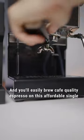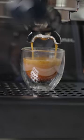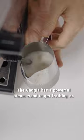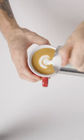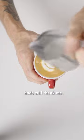And you'll easily brew cafe quality espresso on this affordable single boiler machine and setup. The Gaggia has a powerful steam wand to get frothing on the milk of your choice. Now my latte art may need a little practice, but my taste buds will thank me.